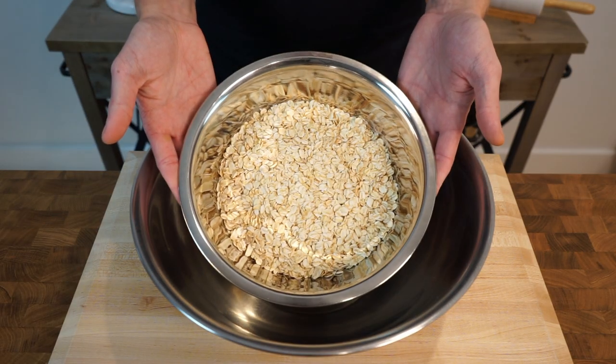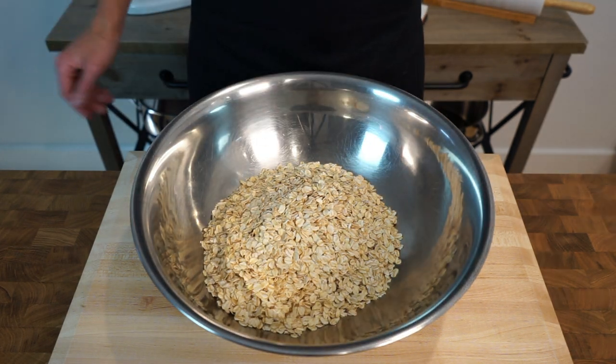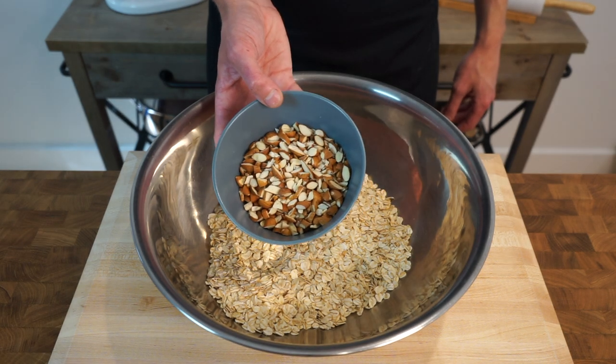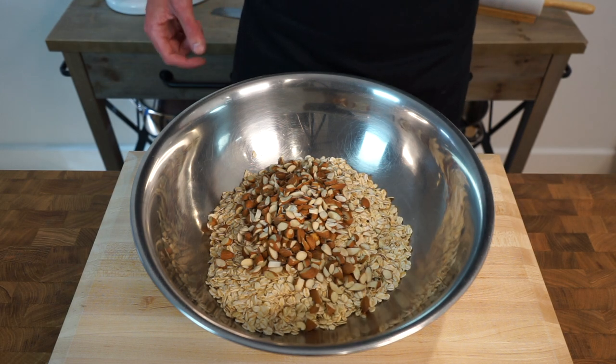Let's start this off by adding 4 cups or 375g of rolled oats to a large mixing bowl, which is going to be the base to our granola. To this add in 1 cup or 135g of almonds that have been roughly chopped, and these are going to give us a good source of fibre as well as an amazing texture.